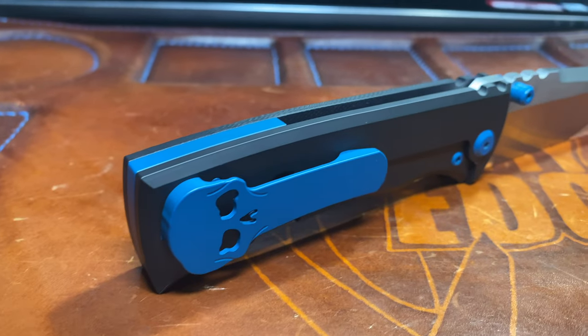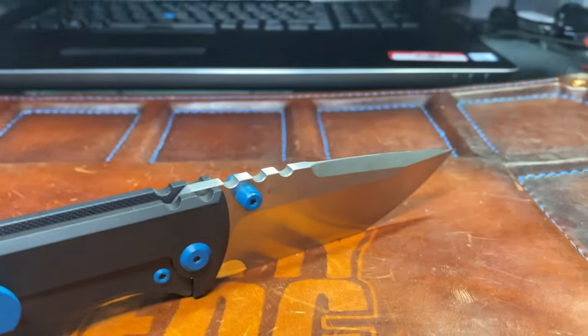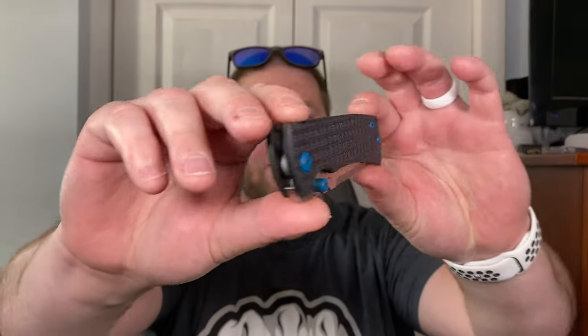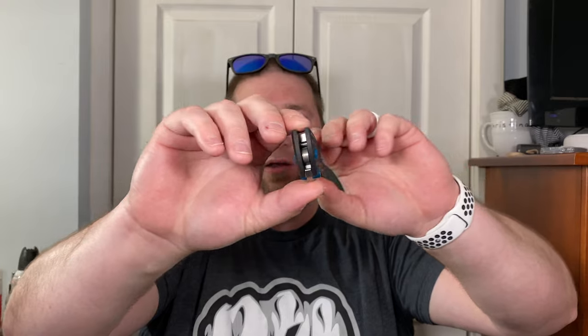Now the thing I really liked about the ones at Blade Show — bang baby, you can reverse flick that like a beast. The detents are so much better on the newer versions. Oh it just dropped shut. No blade play, rock solid. This thing is a beast, guys.